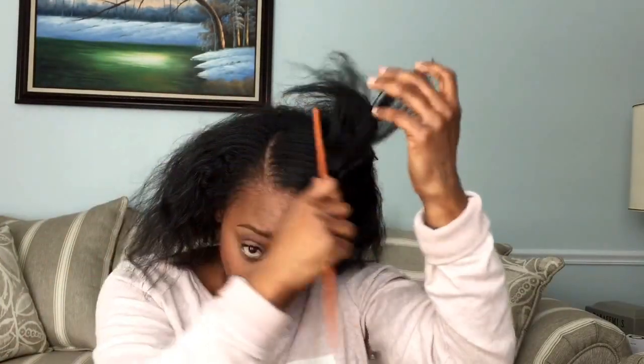Take your wide-tooth comb and figure out where you want your part to be — you could do center, side, whatever you want. I just prefer a side part. Some people part it literally all the way down, but I don't because I don't really want a defined part in the back, so I just brush it out.